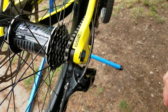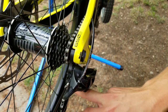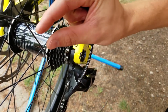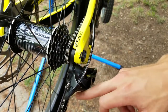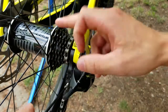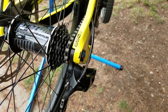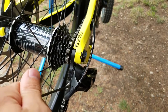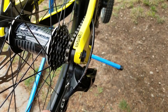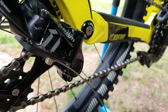The last physical adjustment is the B-tension screw, which controls the space between the top jockey wheel and the cogs. You want about a chain's width of gap between the biggest cog and the jockey wheel. Turning it clockwise pushes the jockey wheel away; counterclockwise brings it closer. SRAM recommends about 3 to 5 millimeters, but it's somewhat a feel thing.